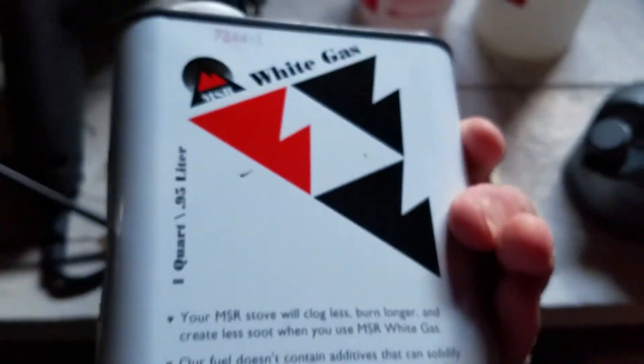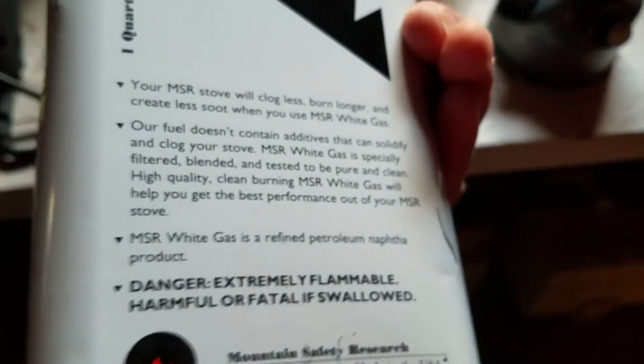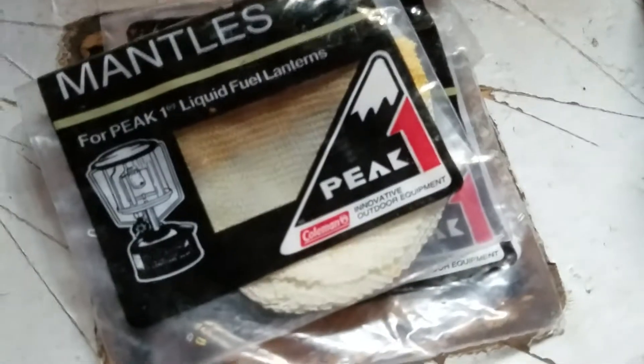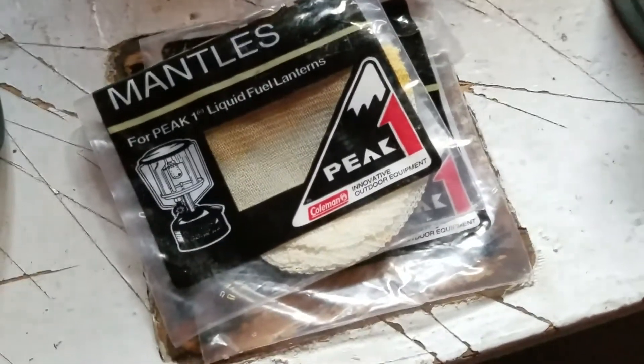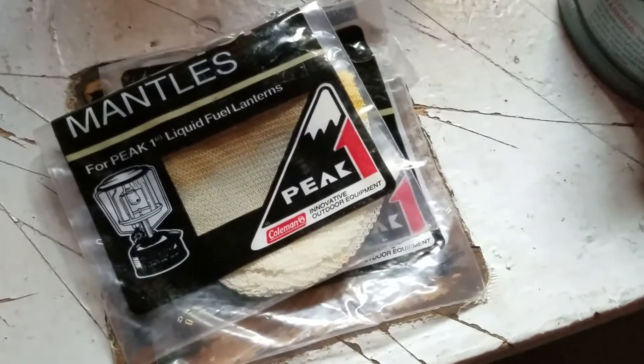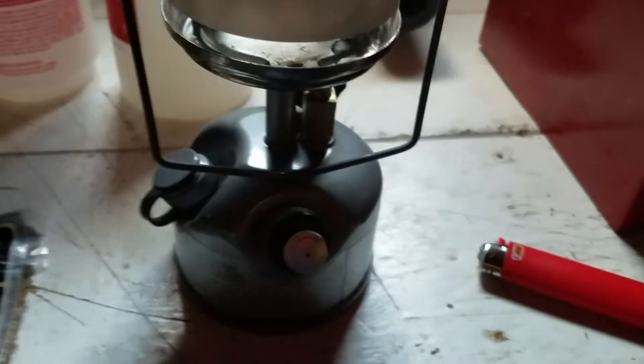There was still fuel in it — MSR white gas. I already put a mantle on it and singed it like you're supposed to do; I didn't bother walking you through that. The glass top comes off and there were old mantles in the box. I'm assuming they're a little bit radioactive because they're so old — I think they used to use thorium in these.